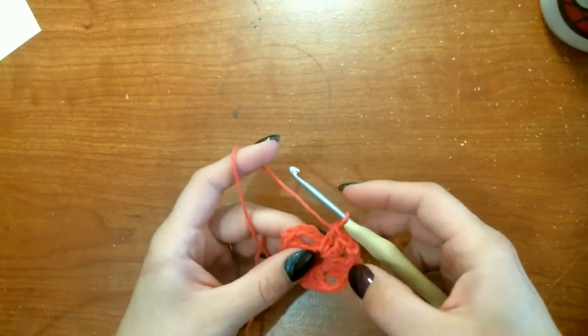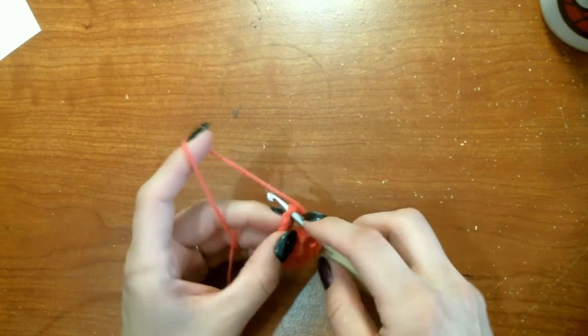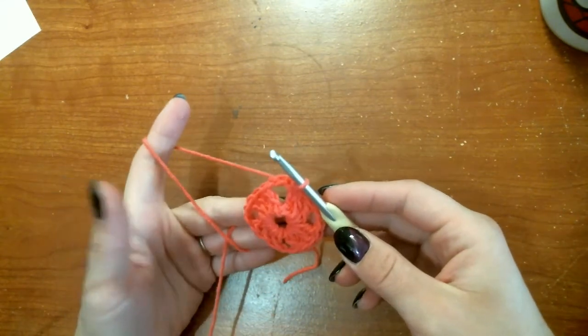Perfect. Once you've made those last two double crochets, we will slip stitch to the third chain that we made at the beginning, and that's the end of the first round.